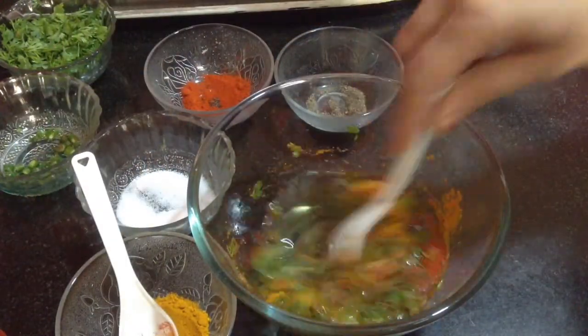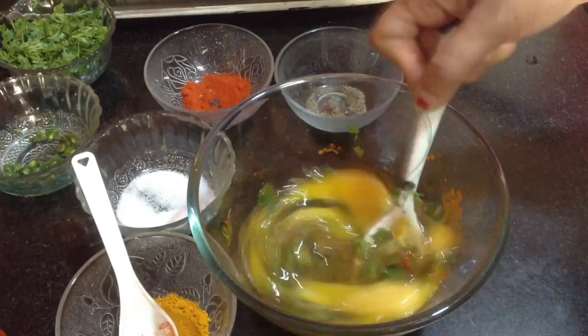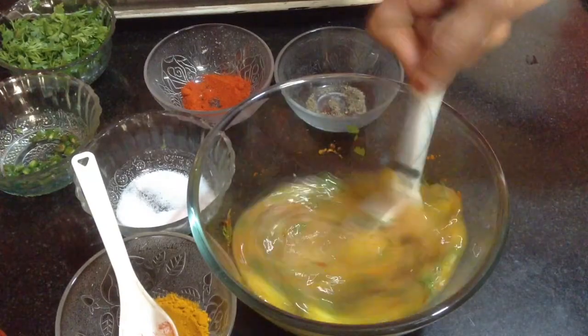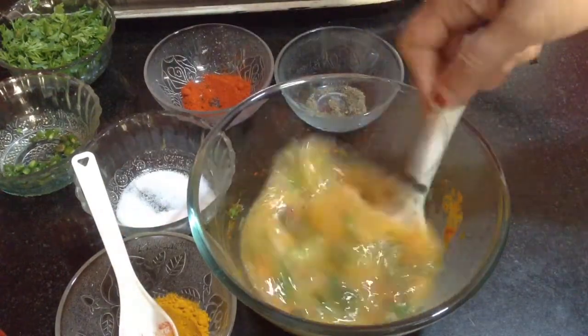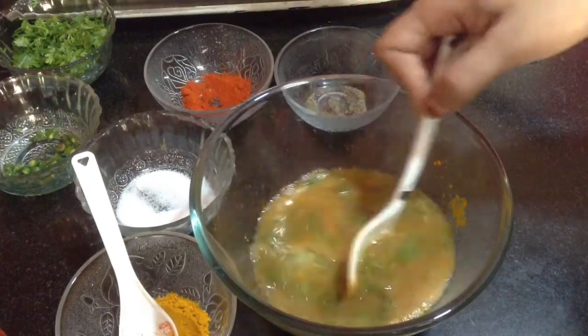And finally the turmeric powder. Now, I am going to mix it well and beat it nicely so that the eggs become fluffy. Beat it for around 1 and a half to 2 minutes. The omelette made from nicely beaten eggs becomes fluffier and tastier.